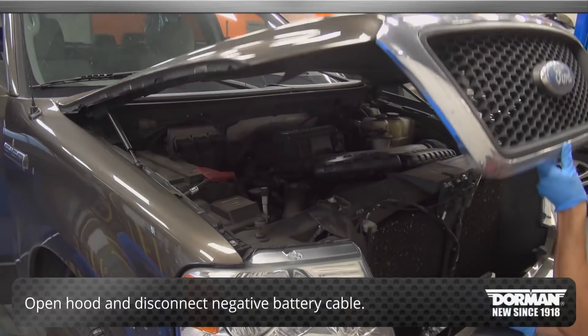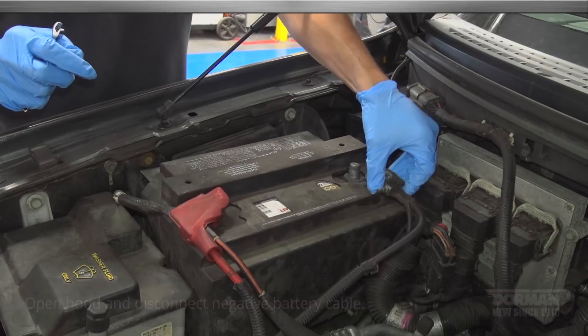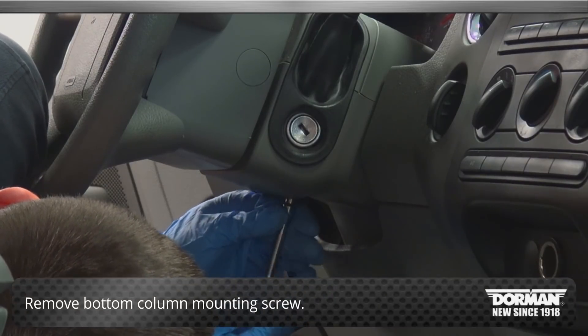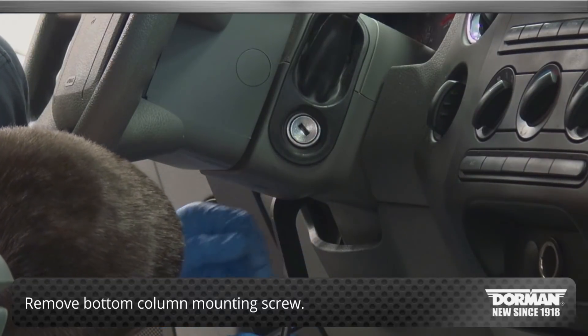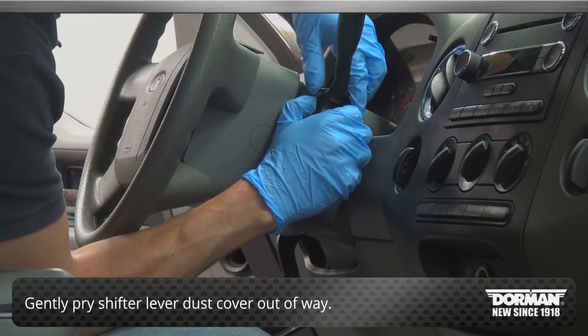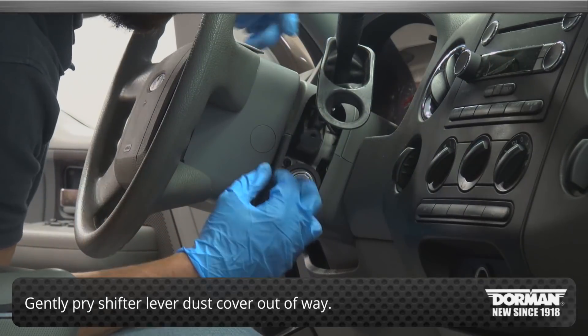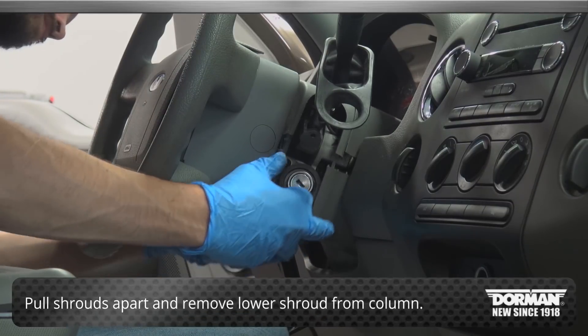Begin by opening the hood and disconnecting the negative battery cable. Then remove the bottom column mounting screw. Gently pry the shifter lever dust cover out of the way, but do not remove it from the column. Pull the upper and lower shrouds apart and remove the lower shroud from the column.